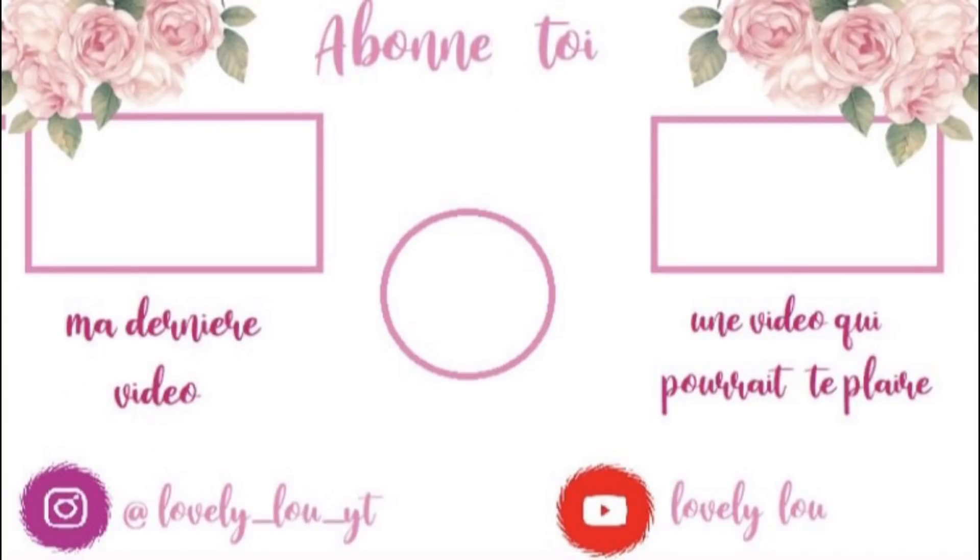That's the end of this video. I hope you enjoyed it and that it's motivated you for your own outdoor space. Don't hesitate to tell me what you thought in the comments, give it a thumbs up, and subscribe as usual. Lots of kisses!